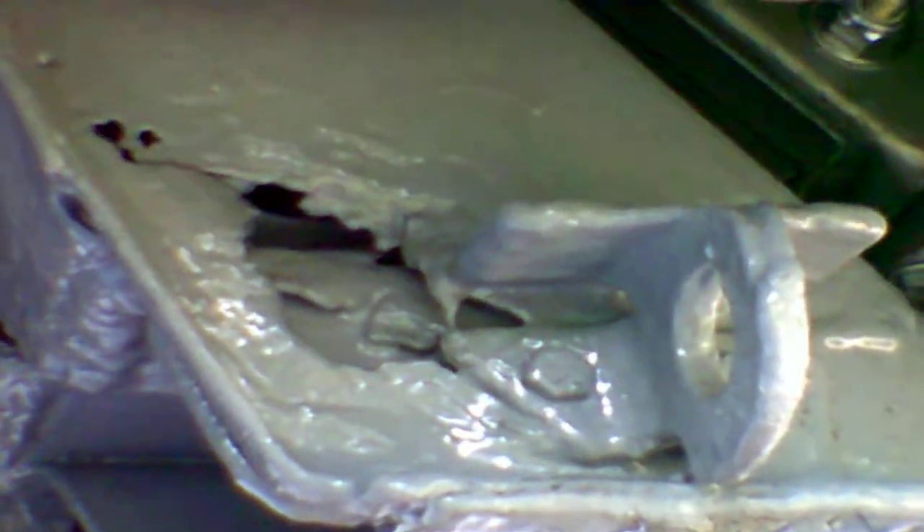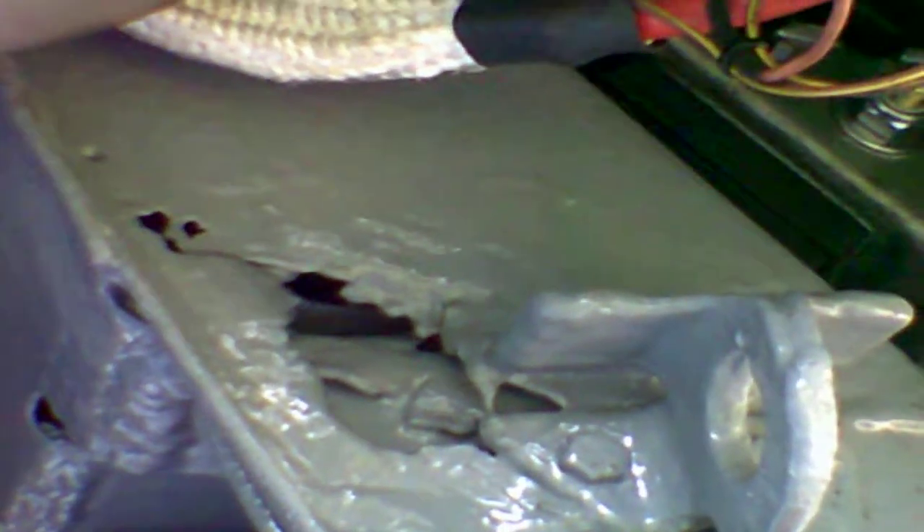Yes, Farrah's engine cradle rusted through. That is a very common place for them to rust through. The engine cradle is made out of 16 gauge sheet metal — the same thing you make a fender or a hood out of. And it's hollow, so water collects right here and eventually rusts through, just like a wheel well lip or the cab corners on a pickup truck, or anything else that's going to trap water and eventually rust through.